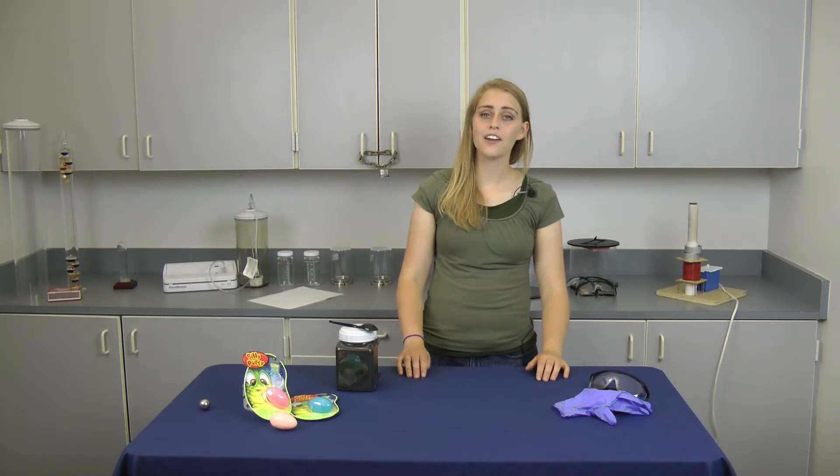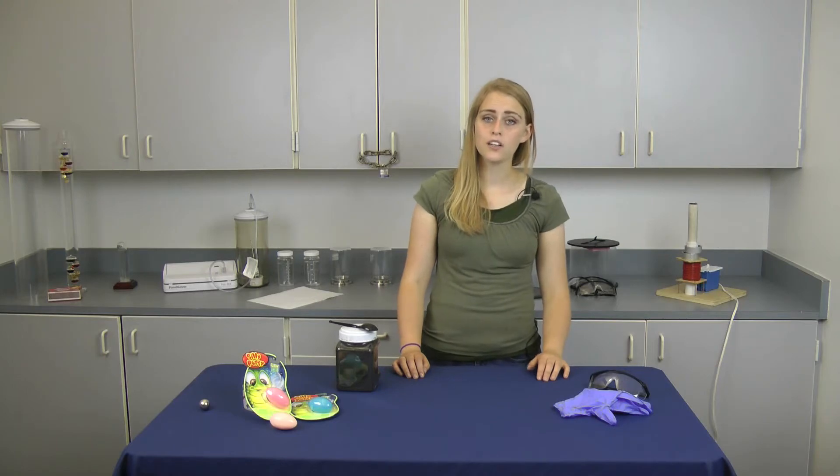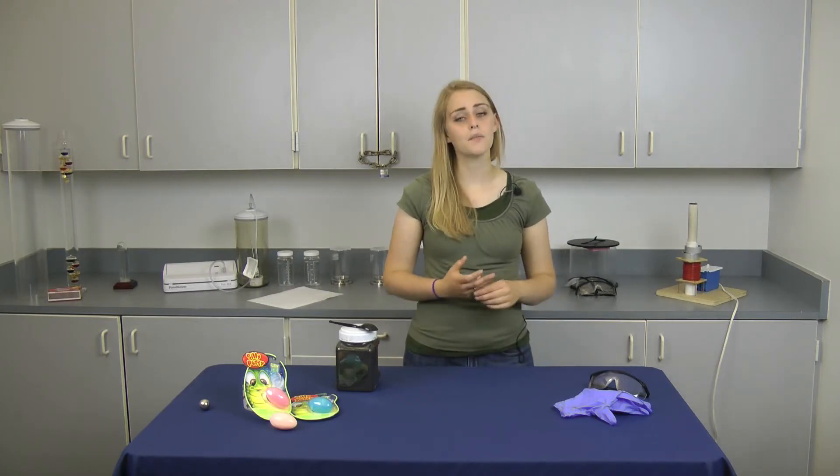Whether you're a teacher looking for a good demonstration on magnetism or just looking for a new toy, Magnetic Silly Putty is a great option. In this video, we will show you how to make your own.